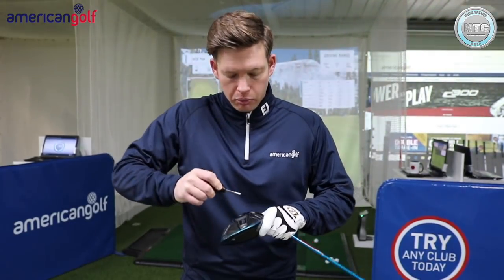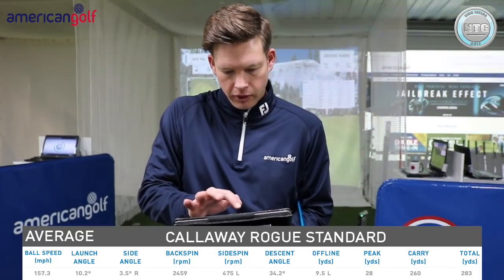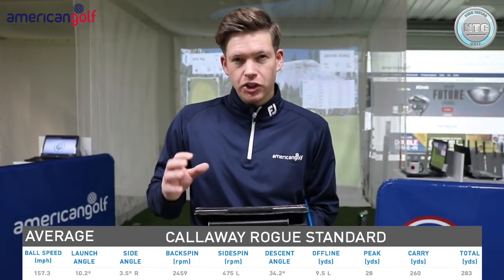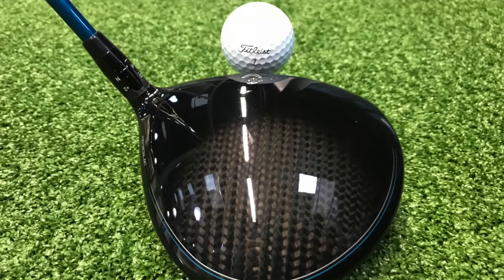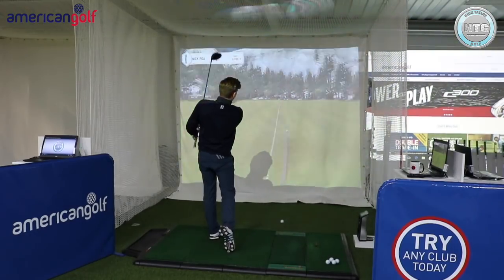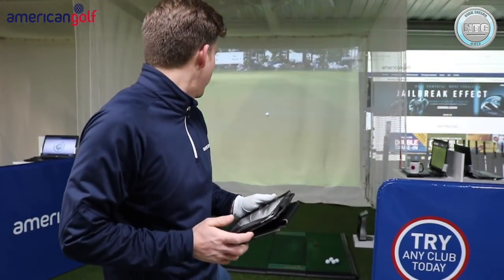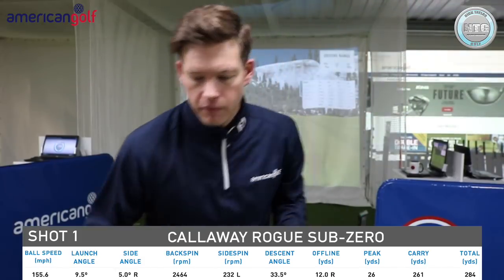Sub-Zero would be the one I'd probably normally go for — slightly more compact head, lower spinning. On the standard model I was averaging 157 ball speed, averaging 10 degrees launch, averaging 2,500 spin. Let's see what happens when we try the Sub-Zero. Lovely looking golf club — much more compact head, really like the look of this. First shot: solid feel, decent flight, not much curve on it, a little bit low on the face. 284 yards distance, backspin two and a half, launch 9.5 degrees, ball speed 156. Very similar to standard.